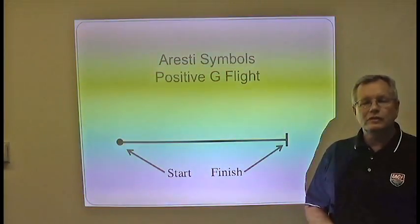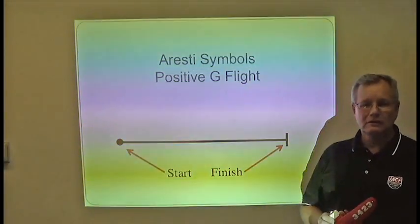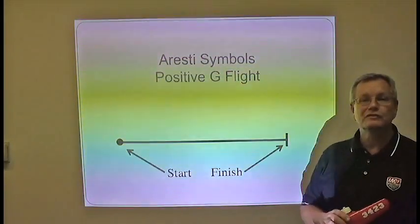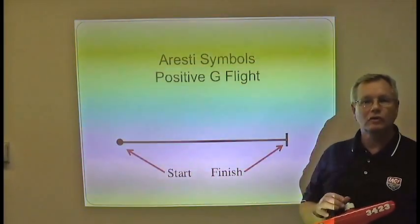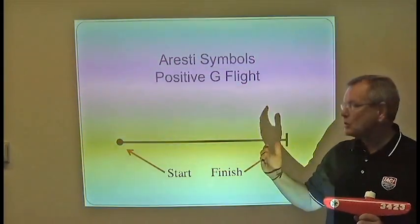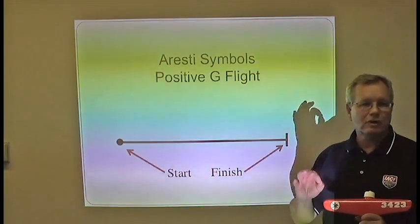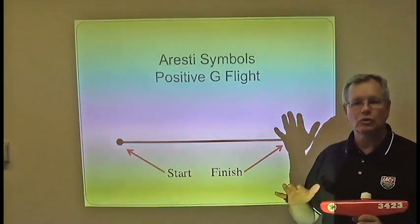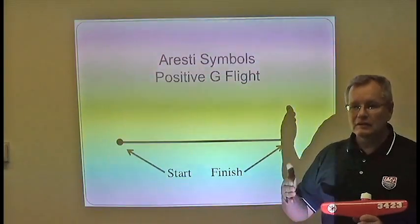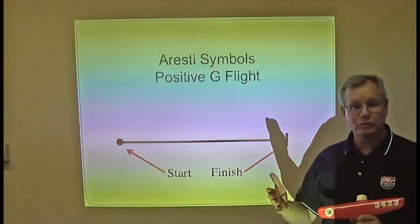We're going to start our discussion about the Aresti symbology, invented by Colonel Jose Aresti, who was a Colonel in the Spanish Air Force and one of their long-time head instructors. He was able to develop a cryptographic system that describes aerobatics to anyone in the world — a very specific language that is not open to interpretation like the old ribbon drawings used to be.